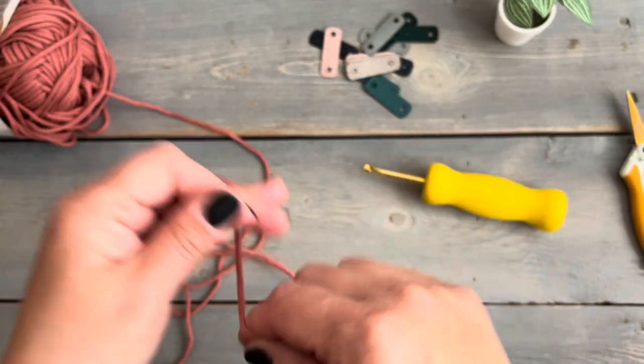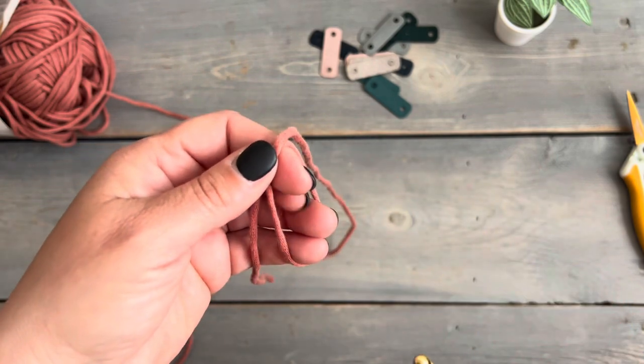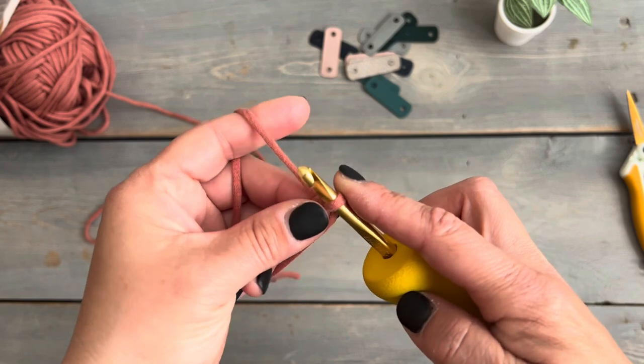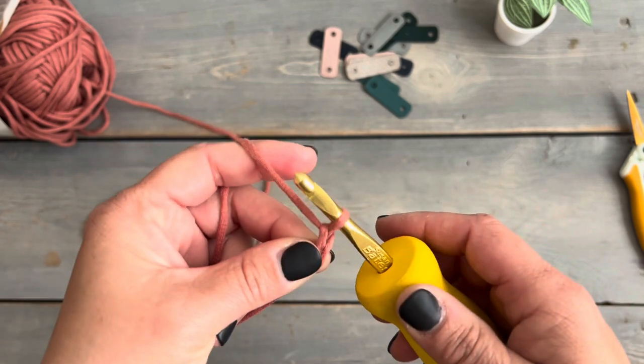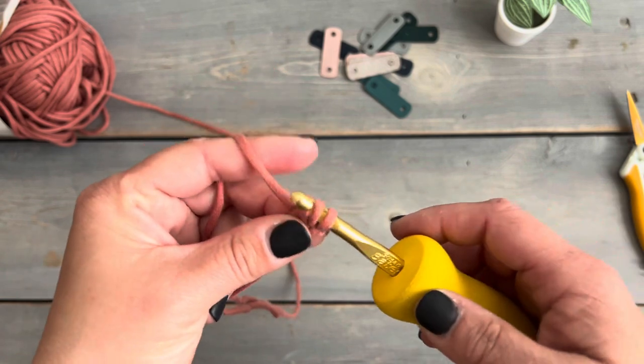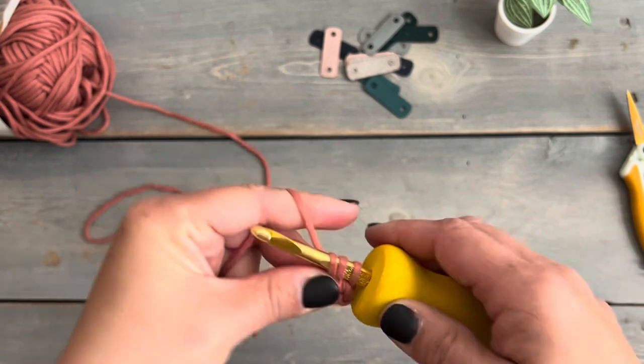For this pattern we're going to start with a magic adjustable ring and do nine half double crochets into that ring, starting with a chain one. I like to pull up my chain just slightly so it's about the height of a half double crochet, and then go ahead and do my nine half double crochets into the ring.